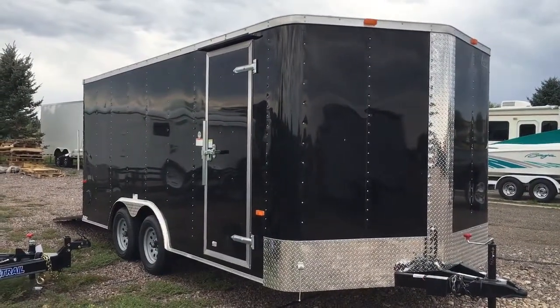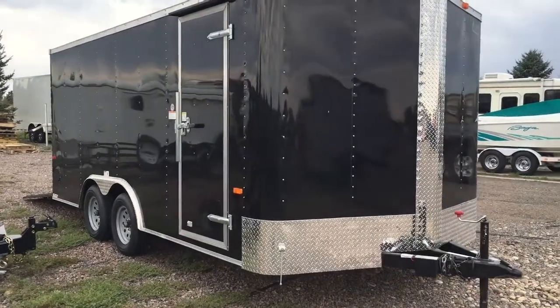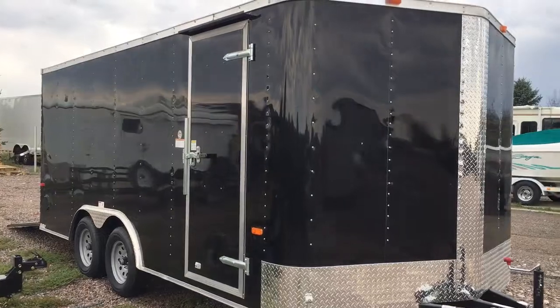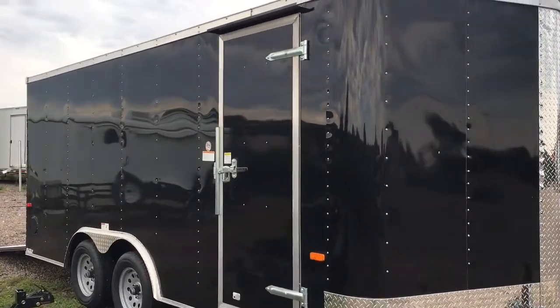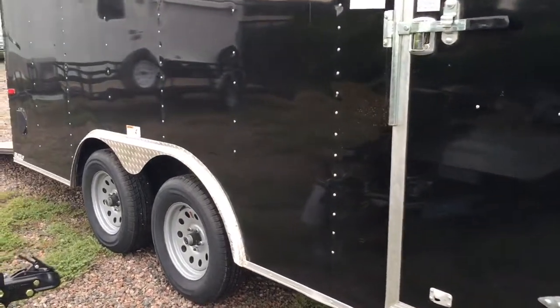It does come with diamond plate rock guard all across the bottom and up the V that you see there. You've got a triple tube tongue, a nice big 36 inch side door with the RV style lock, and also has a gutter over your side door.